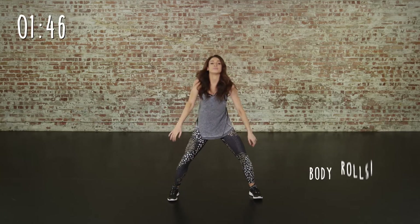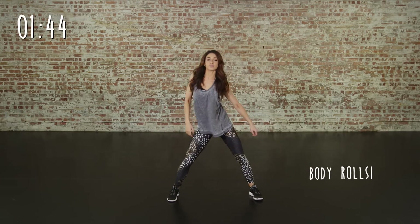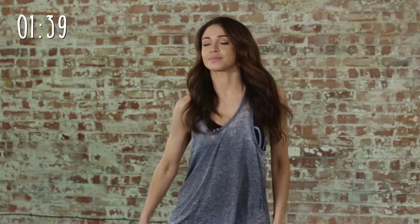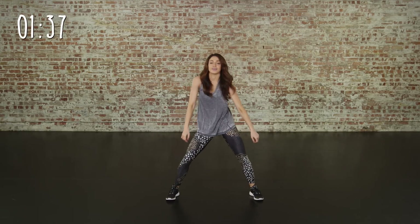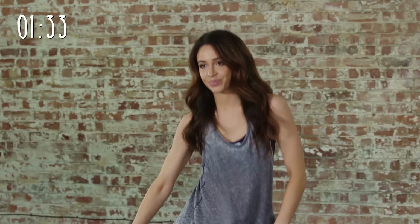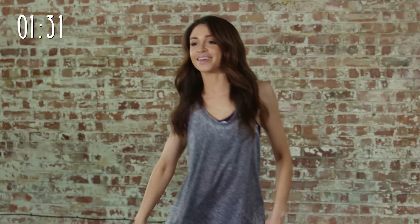Now we're going to move on to some body rolls. This is to loosen any tension that you might have got whilst doing your workout, especially if you've been holding your core muscles throughout your workout. This is a great way to relax them.